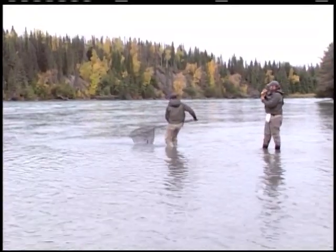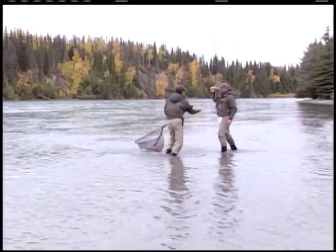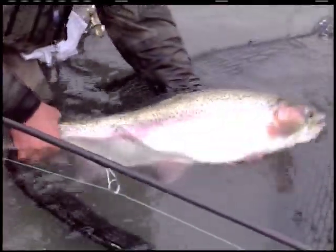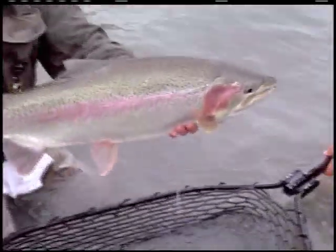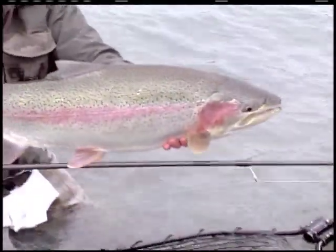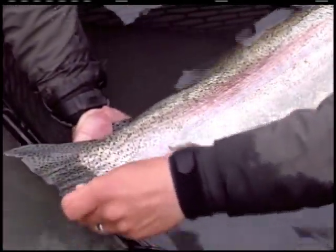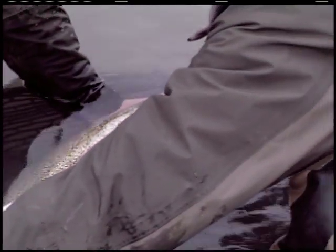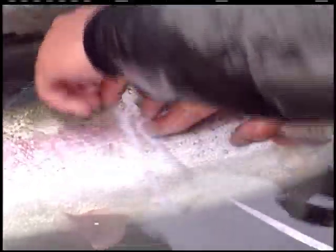There you go, dude - that's a magnum! That 15-foot GLX put the wood to it. Twenty-nine inch, sixteen and a quarter. That's a nice Kenai River rainbow right there.